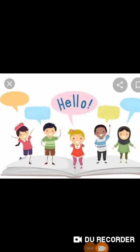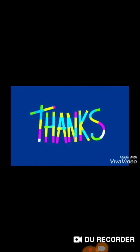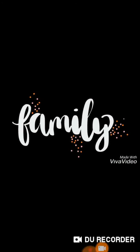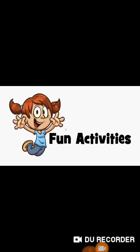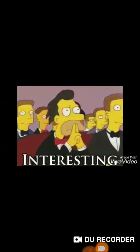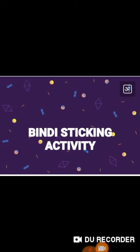Hello kids, how are you all? I hope that you all are fine and healthy and learning a lot through our online classes. I would like to thank the children and their families for their great work and appreciate their cooperation. Today I am here to bring a fun and interesting activity — that is the bindi sticking activity.